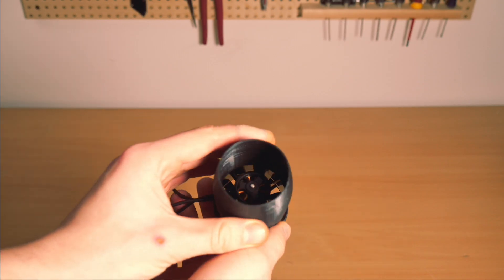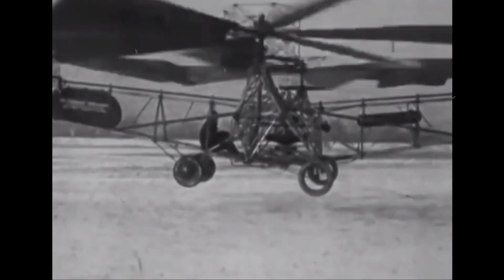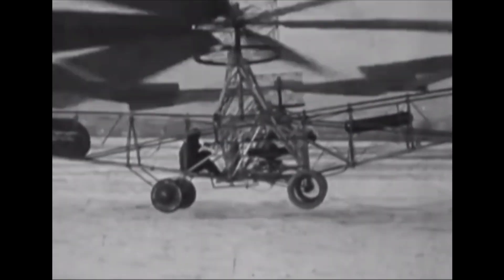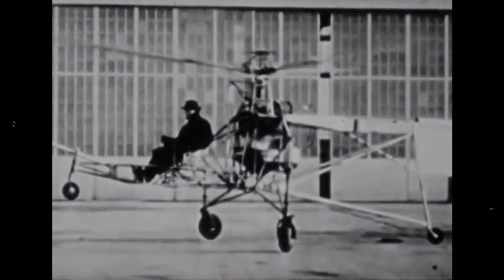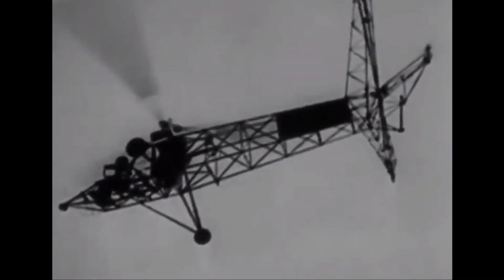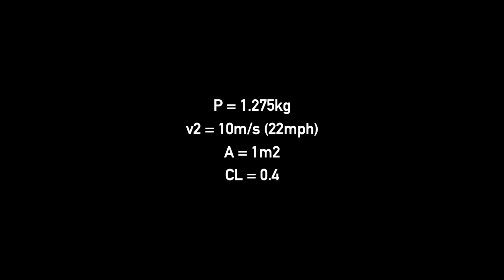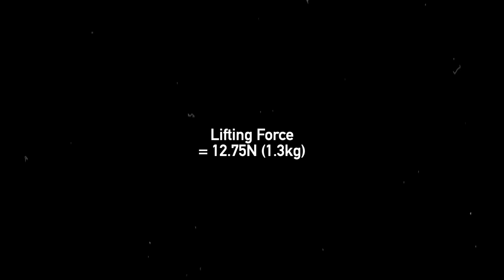Now, to find out how big the blades need to be and how fast they need to spin, we need to look into a simple lift equation. While designing the helicopter, I needed to predict what the overall weight of the craft would be. Basing this on the mass of my materials and electronics, I estimated that the whole helicopter would be around one kilogram. I didn't want to have the blades whizzing around at ridiculously high speeds, as the forces on the external tip jets would be quite extreme, and I didn't want them tearing away from the aircraft. Knowing this, I could start plugging some figures into this lift formula for helicopters, and I arrived at a wing area and rotational speed that would happily lift over a kilogram, in theory.